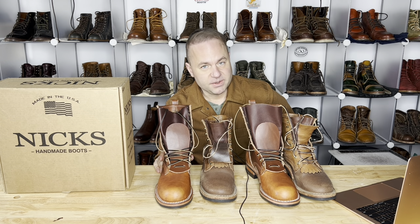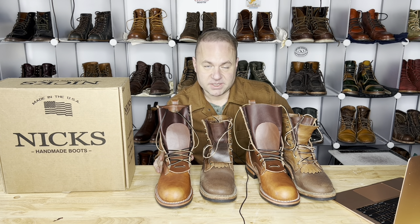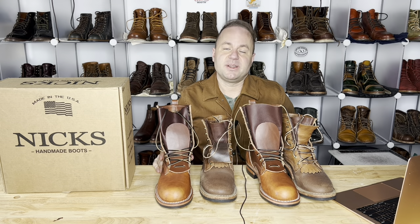Thanks a lot for watching, guys. What do you think about these amazing double stuffed Wicket and Craig boots? I think they are just insanely good. I'm really impressed with everything that's come out of Wicket and Craig, and NIX uses that tannery quite a bit — and for good reason, they're churning out absolutely super tough leathers. Please leave me a like on the video if you enjoyed the content. Let's keep the love of boots alive. Thanks a lot for watching, and I'll see y'all in my next video.